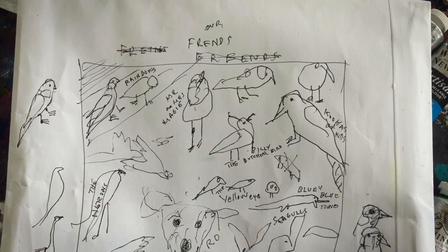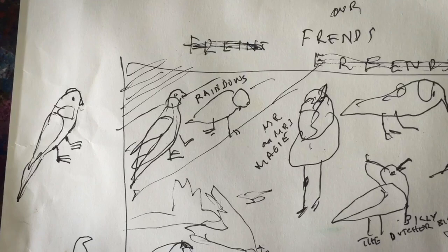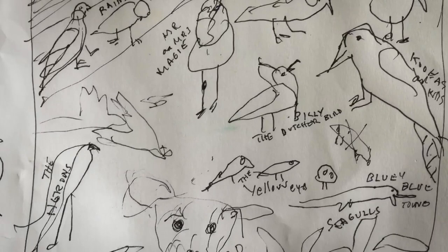Here's the idea for the next painting — this is just a drawing on the back of an envelope. It's about the birds, people, and animals that we see on the way down in the morning and live around here. It's going to be called 'Friends.' We start off with the rainbow lorikeets up in the corner.